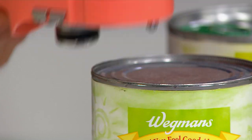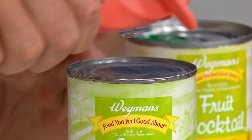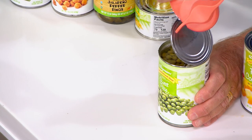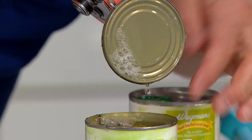Believe it or not, that can's open. No sharp edges. You're actually reversing the canning process. There's no sharp edge there, there's no sharp edge here — that's what's unique.